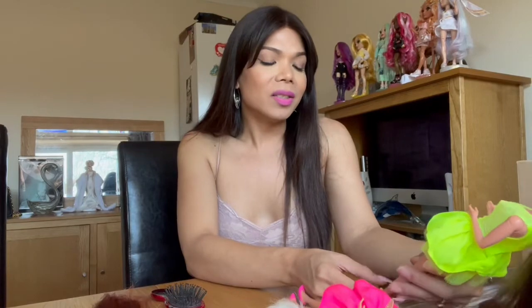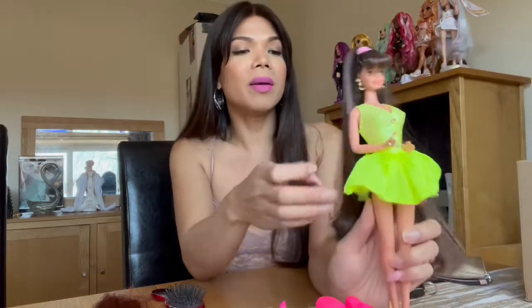None of these dolls come with their original boxes because I threw them away. There's just no storage space to keep all the 90s Barbie boxes, and since they weren't in good condition I just discarded them. So I can't show you the box, but I'll show you the dolls. This is the Barbie doll in brunette hair.